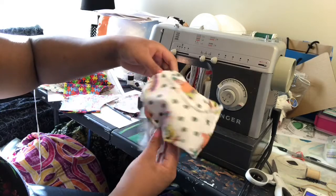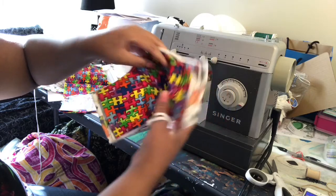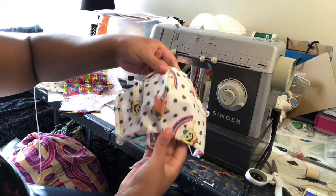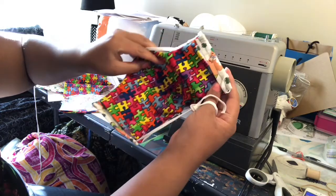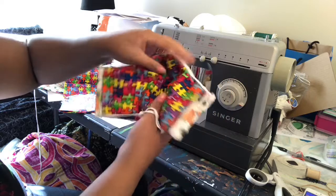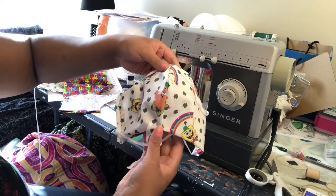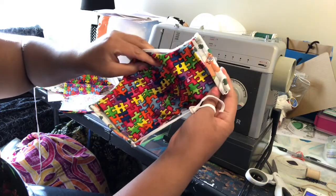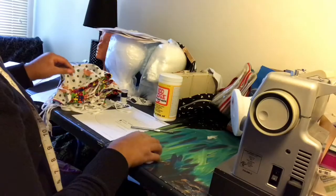Each mask has a curved seam in the front, a seam on each side to hold the ribbon, a pocket next to the seam on each side, a light colored fabric for the front, a dark colored fabric for the back, and a metal piece for the nose.